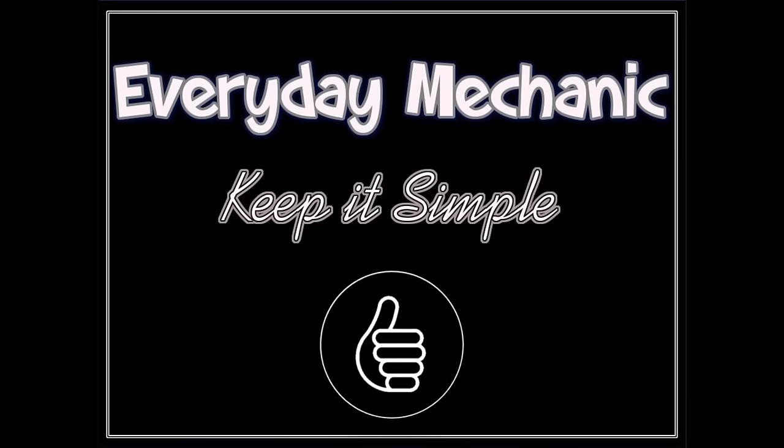Welcome to Everyday Mechanic, keeping things simple. Welcome to another episode of Everyday Mechanic.